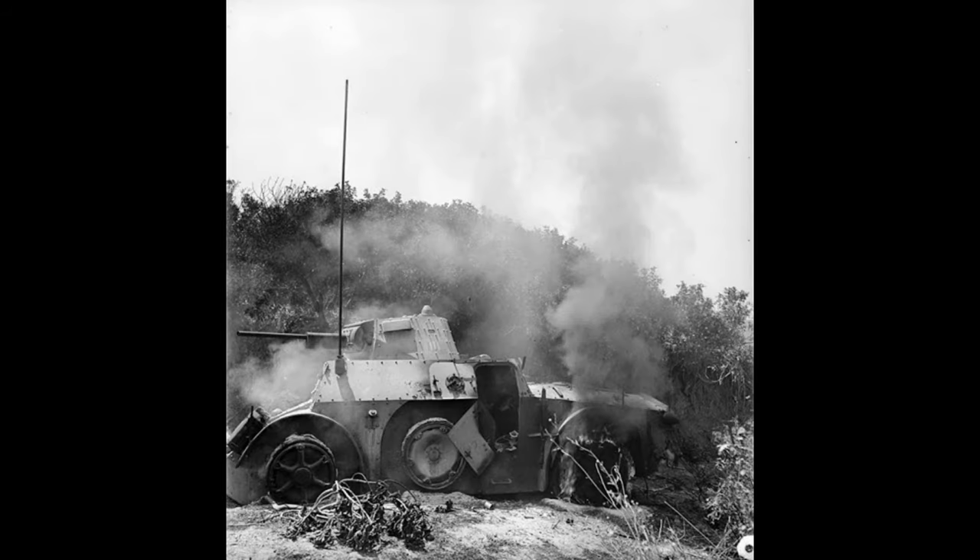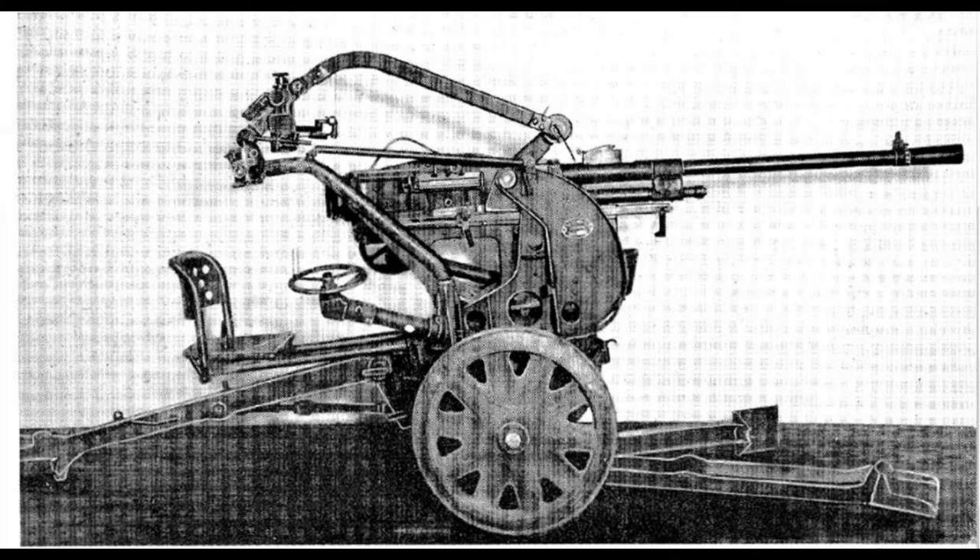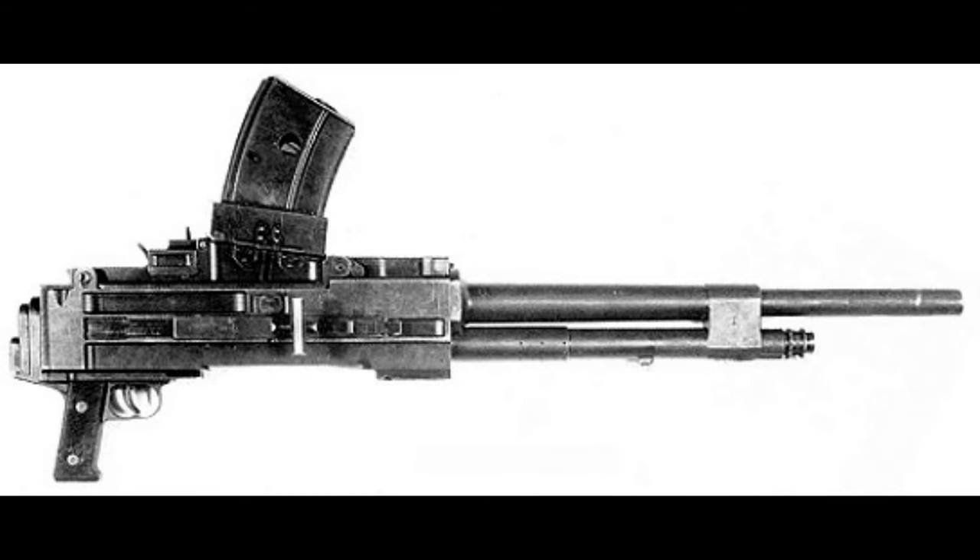Next, it had some major oversights, like poor access to the power plant, an unprotected fuel tank, exposed reverse gear, and a lack of interior bulkheads to separate the crew from the engine. The AB-41 was equipped with a single turret mounted with a 20mm Breda Mod 35 autocannon and a secondary coaxial 8mm Breda Mod 38 machine gun, with an additional rear-facing 8mm Breda Mod 38 machine gun next to the rear driver.